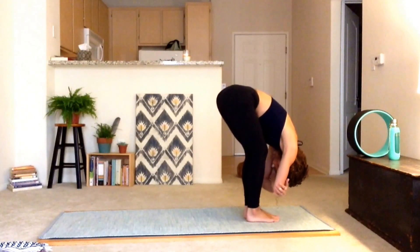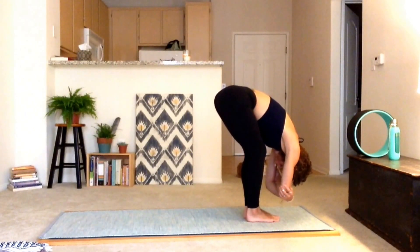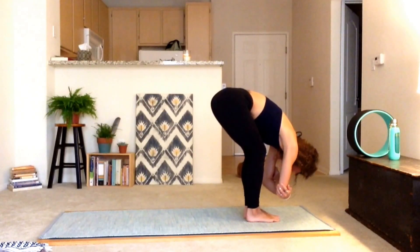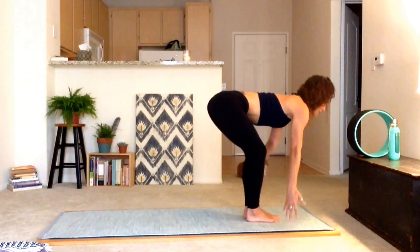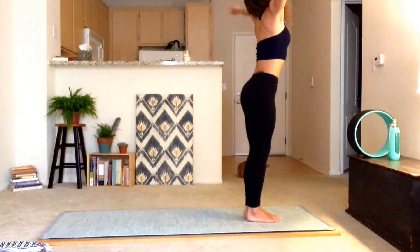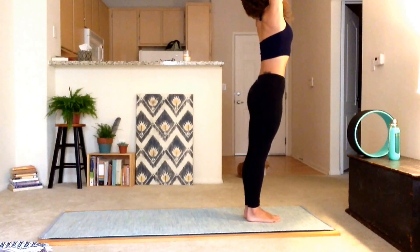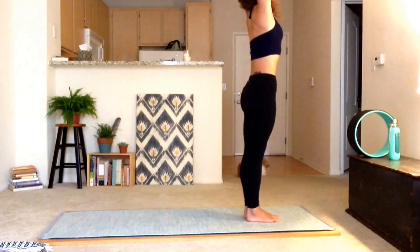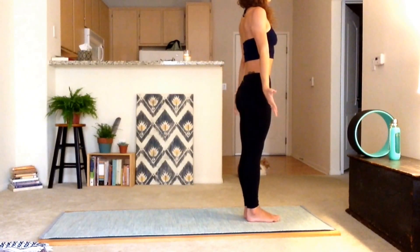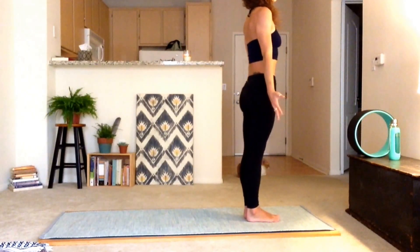Hang heavy at the top. We're going to inhale, lift the spine, sweep the arms overhead and hinge yourself on up to mountain pose. Look up to the sky, reach up to the sky. Exhale those arms back down, ending exactly where we started. Take a nice deep cleansing breath.